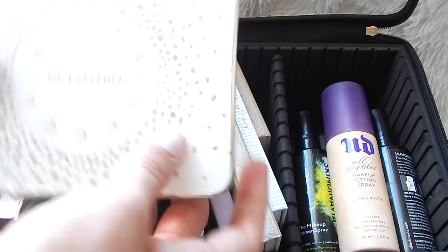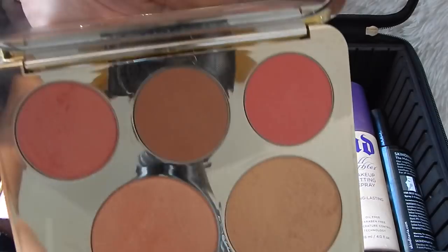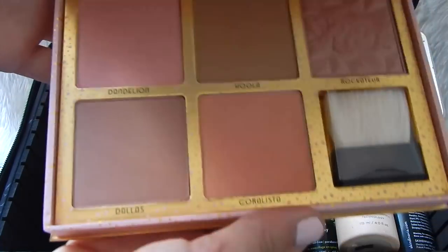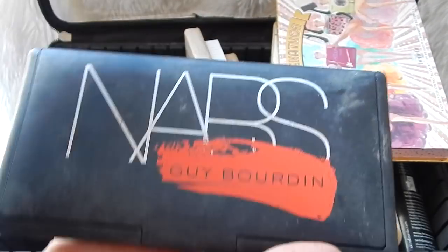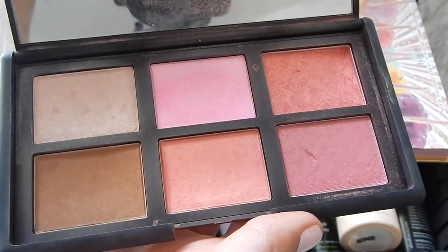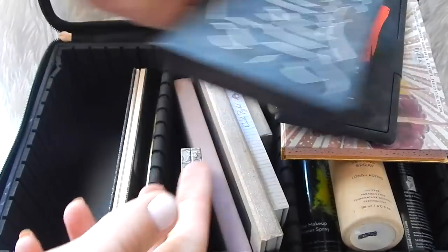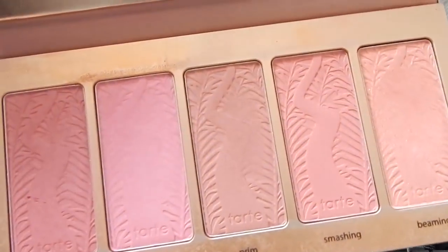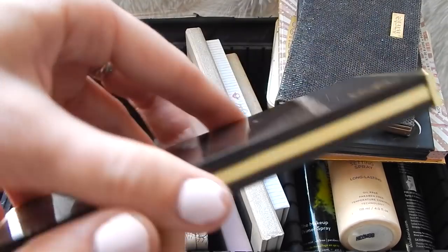On this side I keep all my face palettes. The first one is the BECCA Cosmetics x Jaclyn Hill palette — I love that palette. I have the Cheekathon palette by Benefit, which is really good for fair skin clients. I have the NARS — I can't even pronounce it — Guy Bourdin palette. I have the Kat Von D Shade and Light contour palette, the Tarte Bling It On palette, and then the BareMinerals Sun Kissed Glow palette.